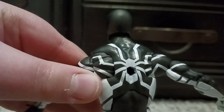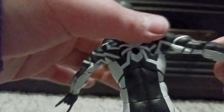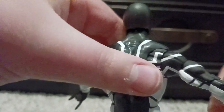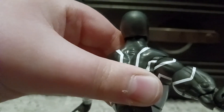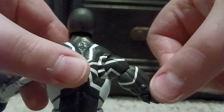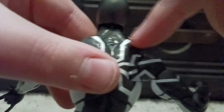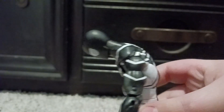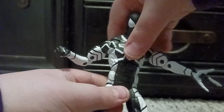One thing I don't like is that hole. Let's go over the articulation: you've got double jointed elbows — you can see the pegs on that side — hinged fists, and a swivel on the upper arm. Same thing on the other arm, also hinged. It can go forward about that much and twist side to side.